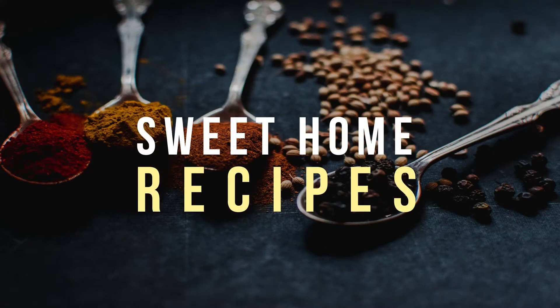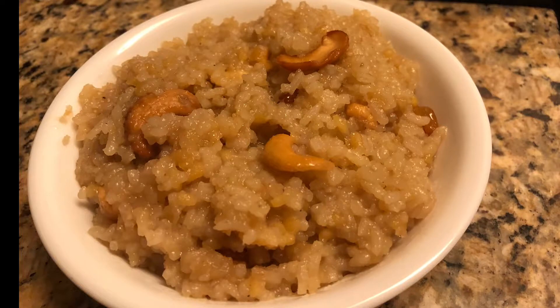Hi friends! Welcome to Sweet Home Respace. I am Pushpa. Today I am going to check out this dish.